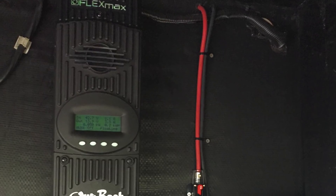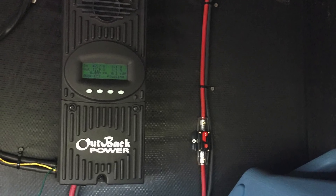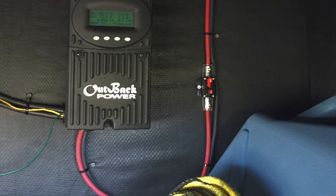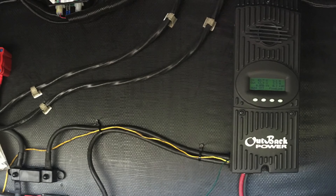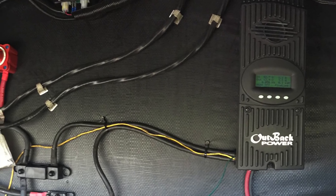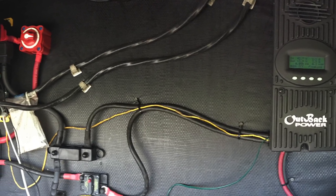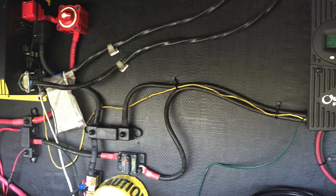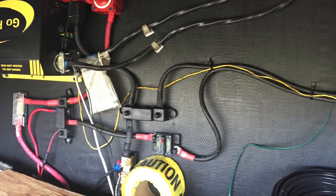The wires were then run down to the solar charge controller with a circuit breaker in-line on the positive side so that we could disconnect power if we needed to do any maintenance to either the charge controller or the panels. The output then goes from the solar charge controller to individual bus bars for both positive and negative back to the battery bank. There's also a circuit breaker in-line on the positive side so that we could disconnect the solar charge controller from the battery bank.